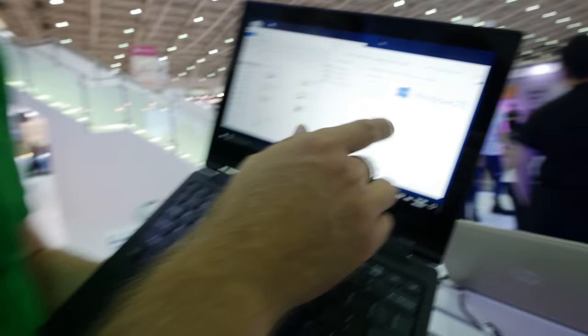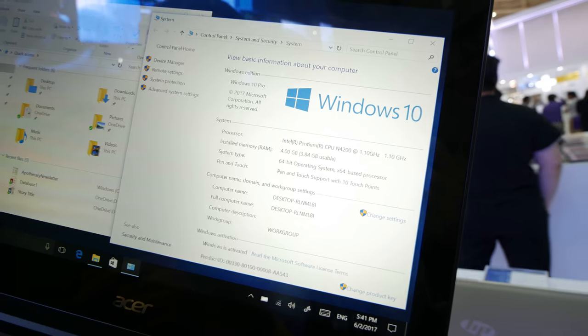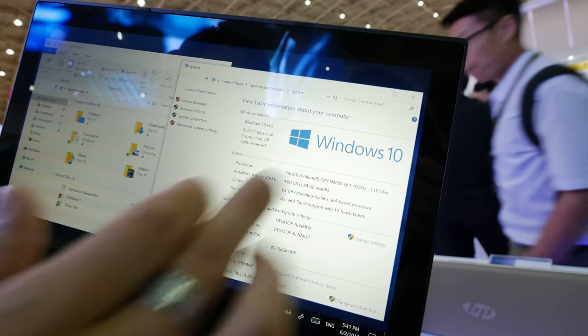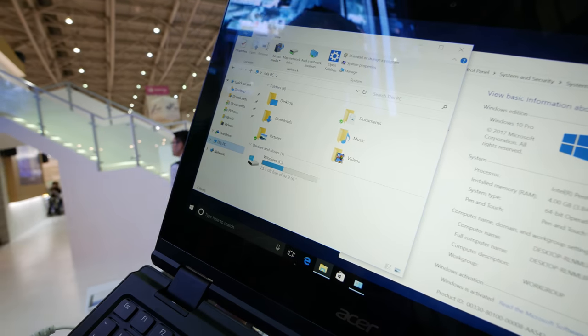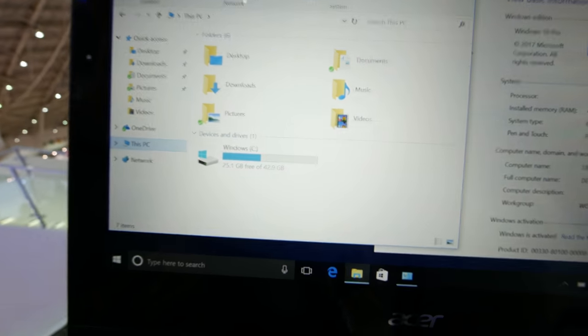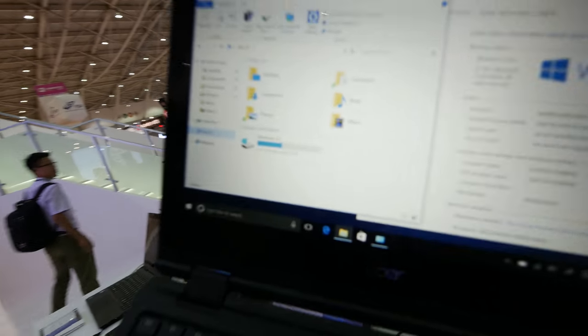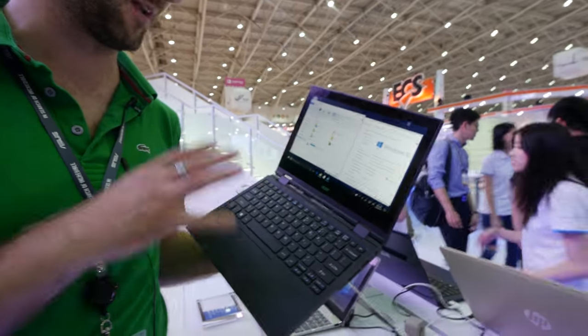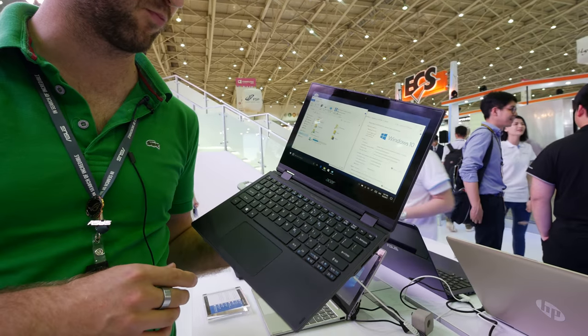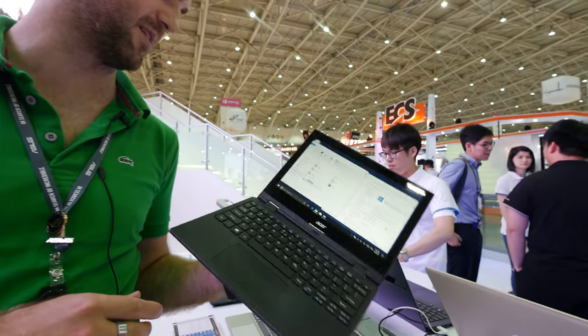With an Intel Pentium N4200, this is a cheap rugged business device with 4 gigs of RAM and an internal SSD of just 64 gigs that you can expand with the SD card slot seen earlier. So this is a nice notebook not only for business people, but actually for school — this will probably be a pretty nice solution.